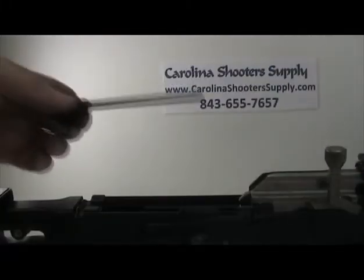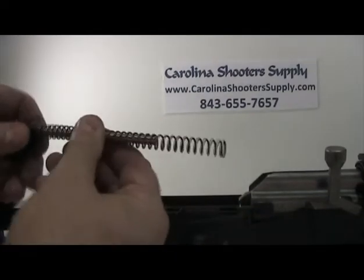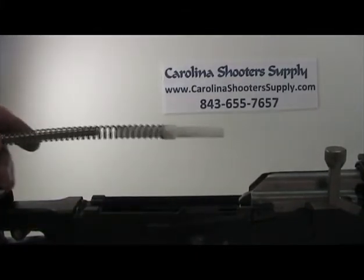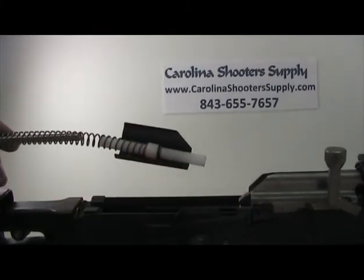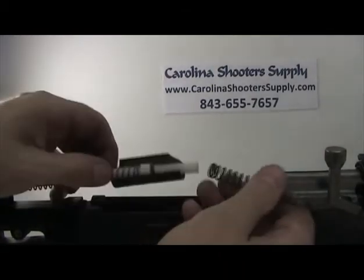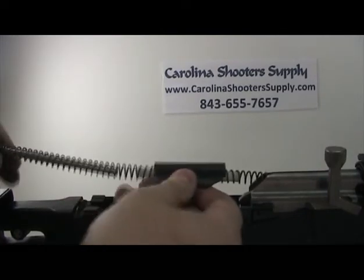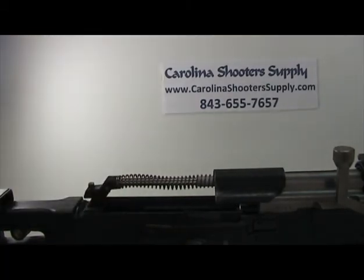Now we're going to install it back into the gun. You have the back section of your recoil assembly. Place a spring on it. Take the Delrin sleeve and slide it into position like that. Take your dust cover and slide it on like that. Take your front spring and slide it on like that. Insert it into the back of the carrier, rotate your dust cover, and put it back into position just like that.